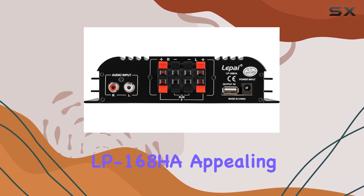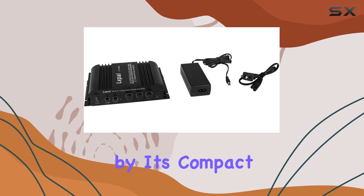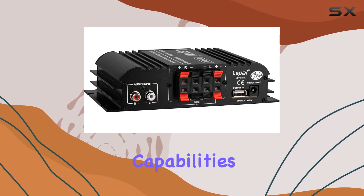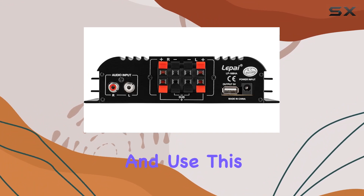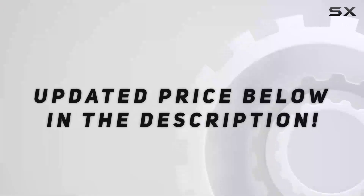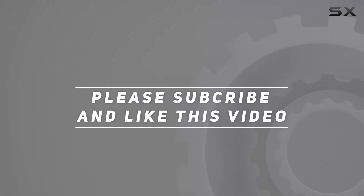The LP-168HA's practical design, characterized by its compact footprint and surface-mounting capabilities, emphasizes ease of installation and use. Check out the video description for an updated price, and thank you for watching.